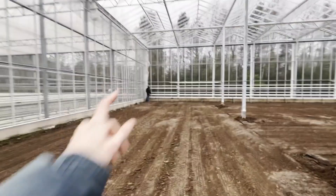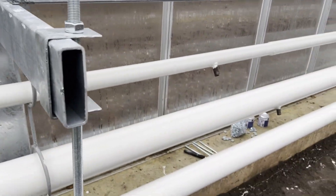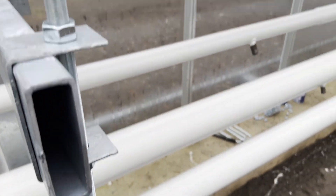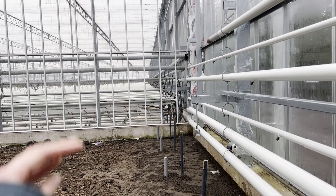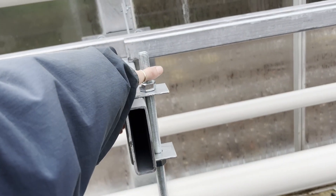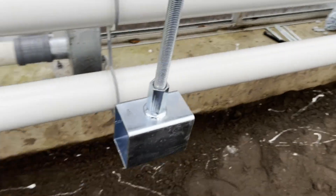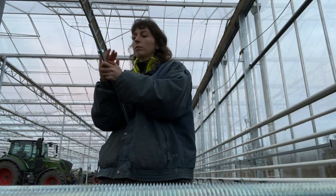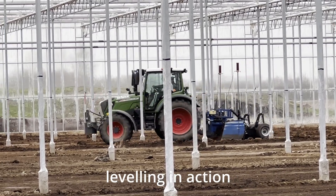We've got some things to fit on this wall this week - these are the brackets that hold the box section, and then this box section holds the trofine. The irrigation goes to it, and the trofine sits on it. We're going to use a laser to get these all the right height all the way along, and we'll get them all finished ready - we could have the afternoon off.